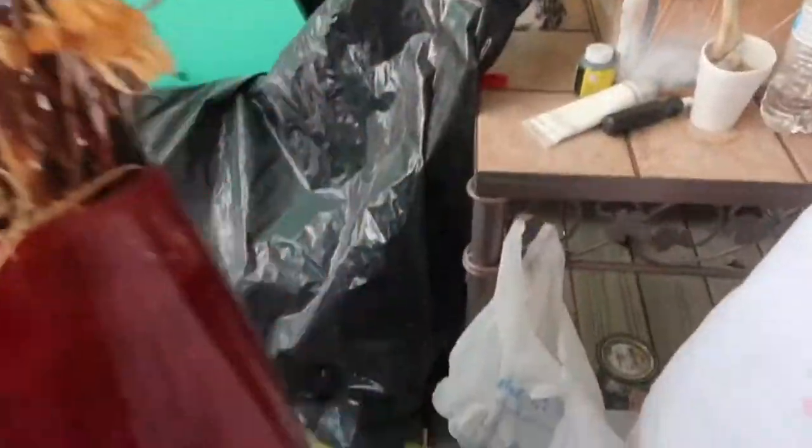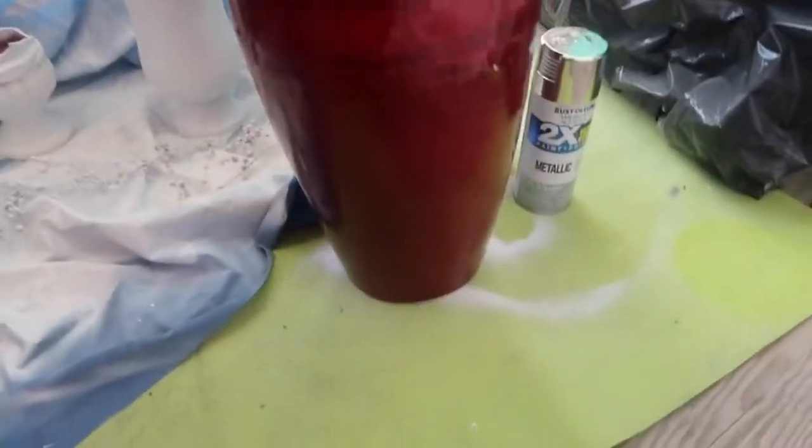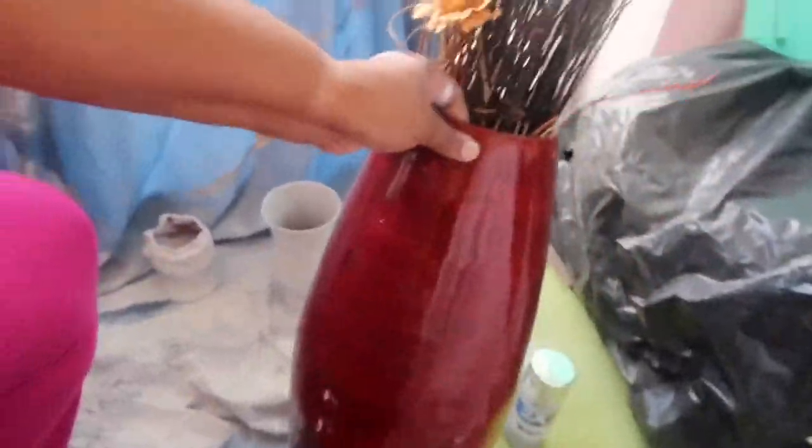Welcome back, guys. Here we're going to do another DIY and make this vase beautiful — another glam decor. We're going to give this vase some Camisa Love, some nice decor to it.